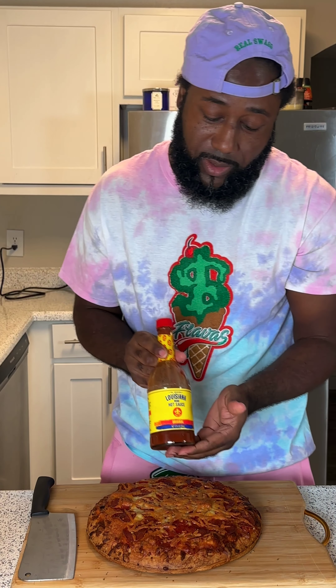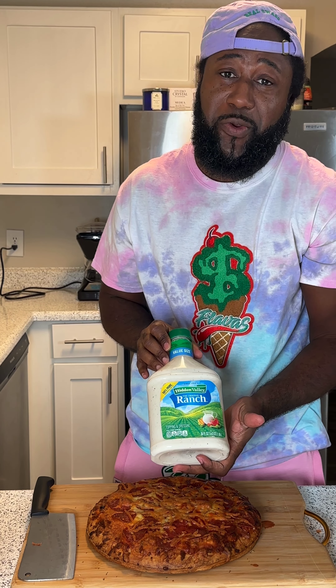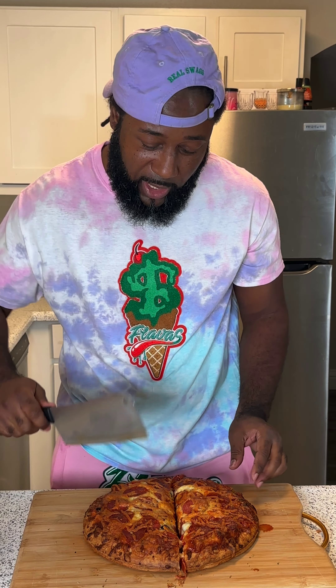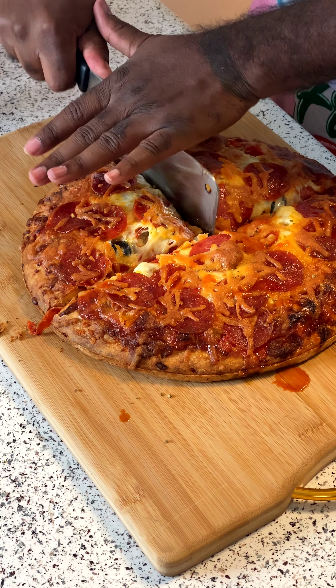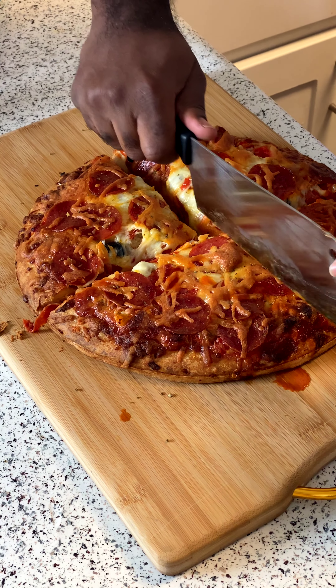Put a little hot sauce in there. And of course, the best ingredient of all — ranch dressing. When that crust is right, it's going to give you that good crisp. Ain't no denying it when that crust is right.